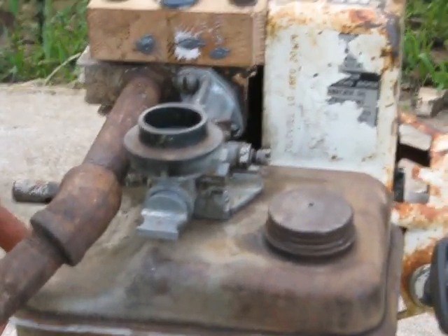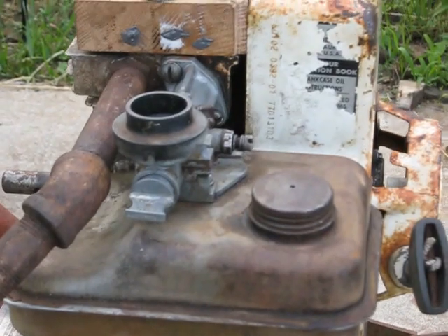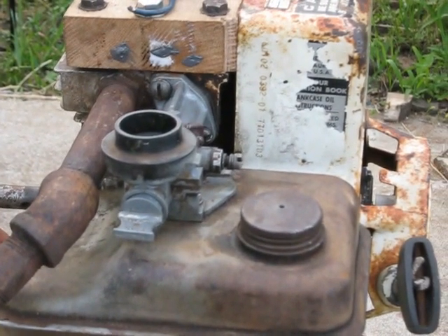They were serious leaks — that's why it wasn't running in the previous video. But anyway, I finally got a run out of the Wooden Head Briggs.